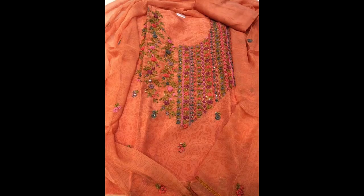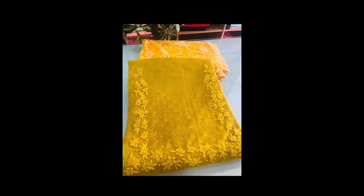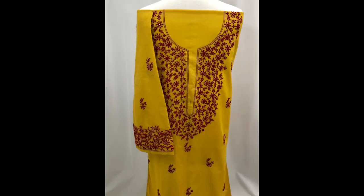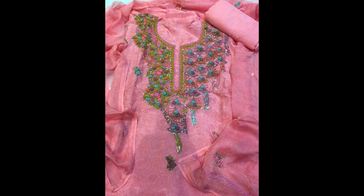Friends, as you can see, there are numerous combinations of bright colors along with a well-mixed combination of different colored threads that look extremely beautiful. Your problems — like which color combination of thread to use and which color of plain fabric to embroider a pattern on — are all being resolved in this collection.